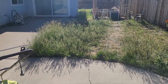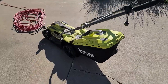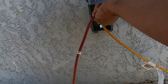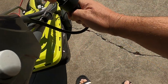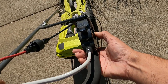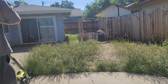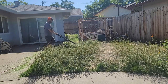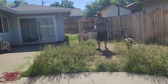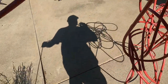All right, no judgment please. I've been lazy the past month, so it's time to attack this and get it done using the 13-inch RYOBI corded lawnmower.